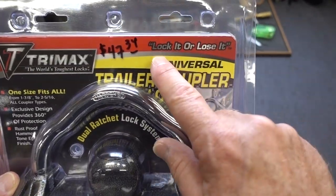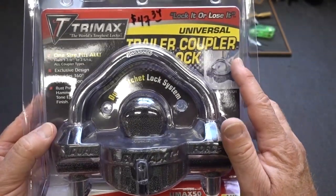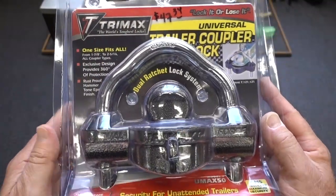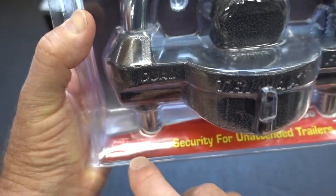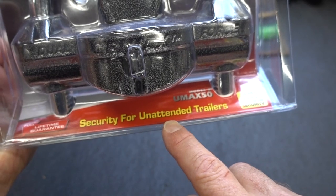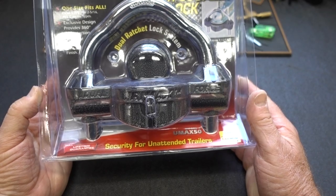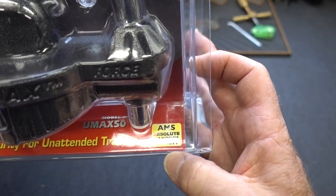First of all, I love their saying: 'lock it or lose it' — and they like it too, that's why they got it trademarked. It is a universal coupler mount, fits all kinds of different sizes of couplers, so pretty universal. They are very confident because right here is a full lifetime guarantee, and they say 'security for unattended trailers' — that is absolutely a huge thing to say. That just tells me they've got a lot of confidence in this product. Absolute maximum security. Very cool.